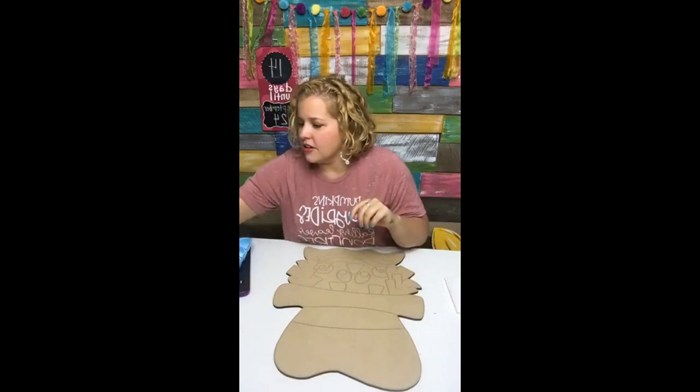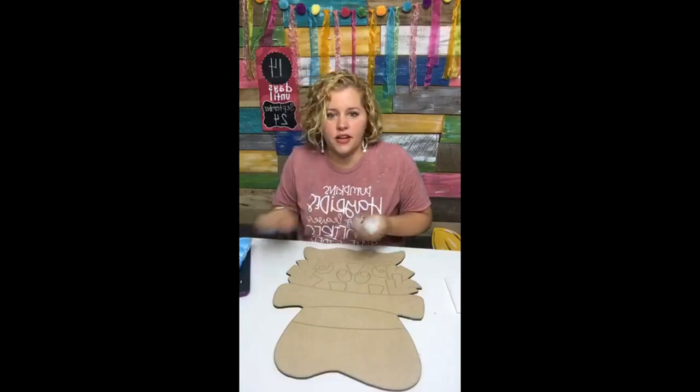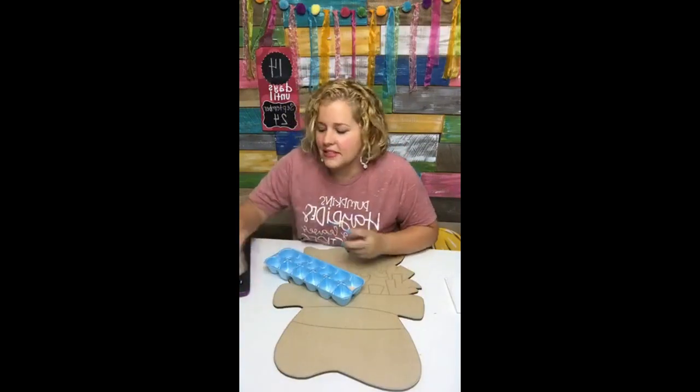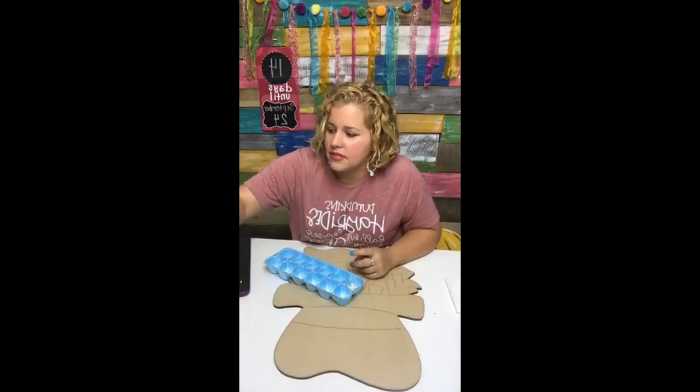I'm looking for a flesh color — I may not have one, I may have to make one. We need a skin tone color for our scarecrow guy here. I'm mixing together a khaki color with a little bit of pink and we're going to make our own little skin tone color.